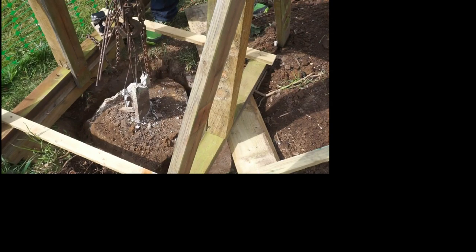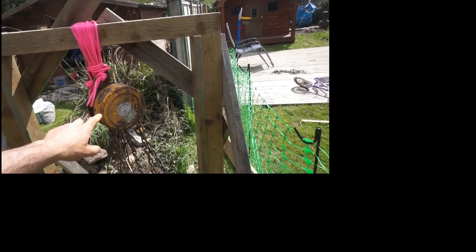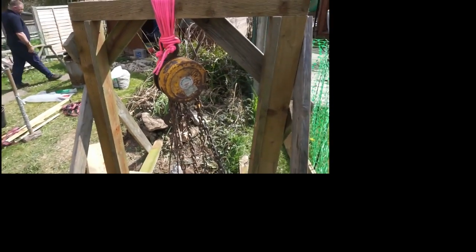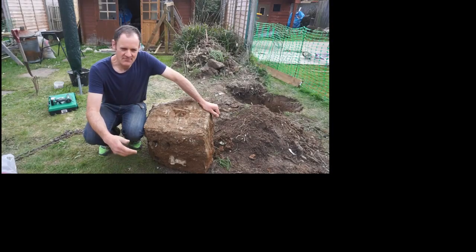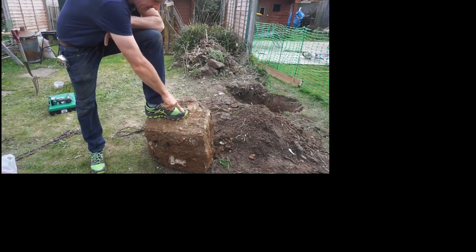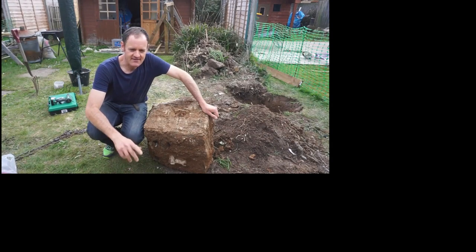On YouTube you see these guys putting these things out there about that big, you know - this is a proper size one. This is a half-ton chain hoist. I got this off eBay for 20 quid, so that's not too bad. You can buy them brand new between 40 to 80 quid. Safety first - today's the day when I brought my safety trainers, as you can see, specialist safety trainers. Thanks for watching, hope you enjoyed the video. Have a nice day, stay safe.